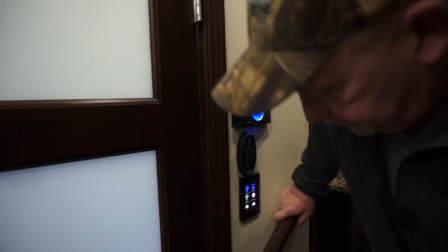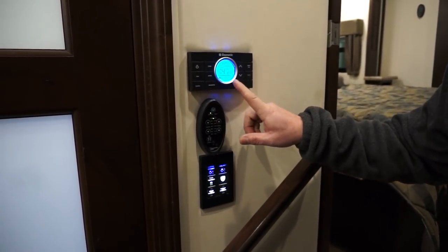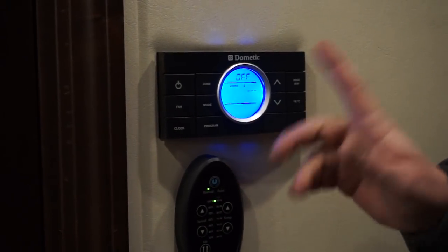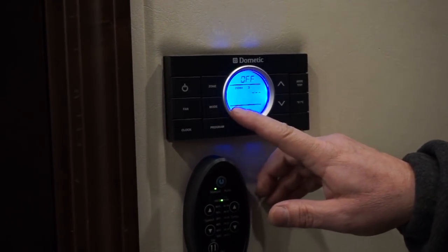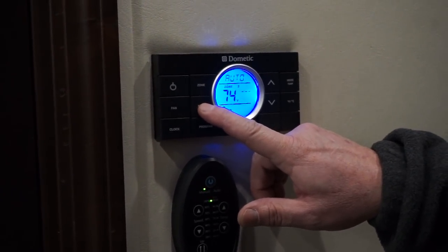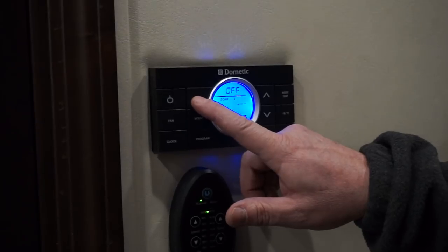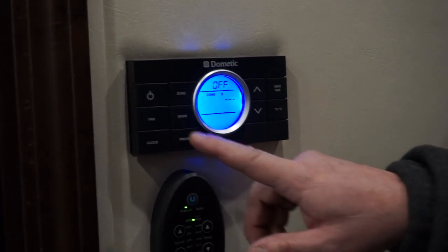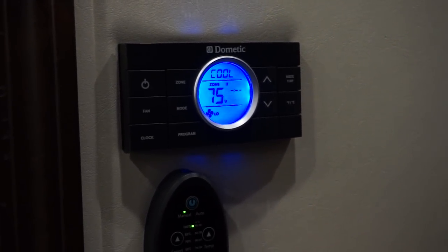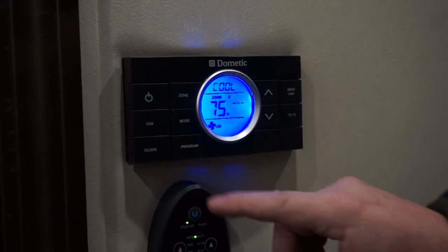This is your Dometic thermostat. The zone button gets you to your zones — right now it's on zone one and the heat pump is running, set at 74 degrees. Push to zone two and zone two is off right now. When you want to change what's on in that room, you hit the modes and it'll go to cool, to auto, to heat pump, to furnace, to fan, to off. So your zone button gets you through your zones and your modes get you through what happens in each zone as far as cooling and heating. For programming, I suggest you read the owner's manual.